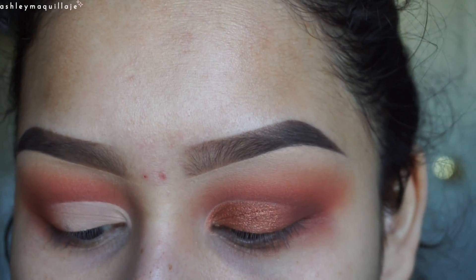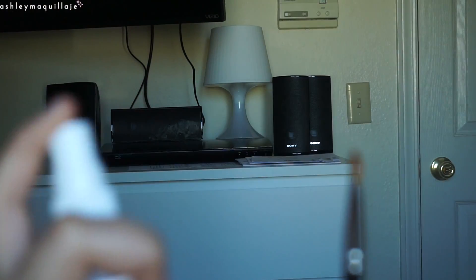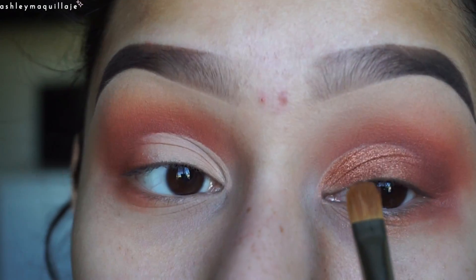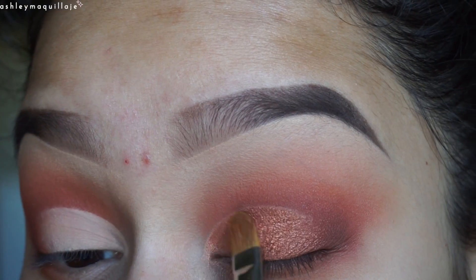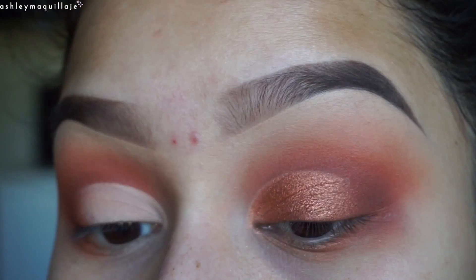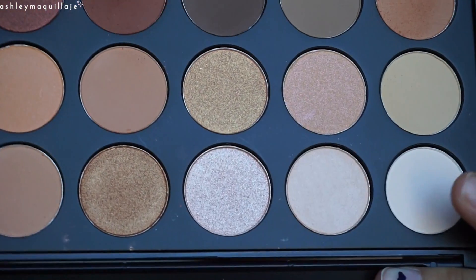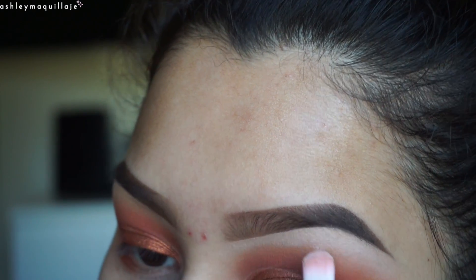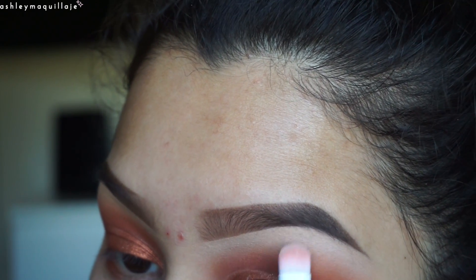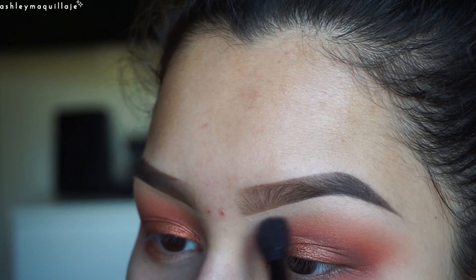I'm going to go ahead and wet my brush with my Mario Badescu facial spray — two pumps — and go back in with the eyeshadow color and pat it on to intensify. Three pumps. I'm going to take this small shader brush and take this shade right here to highlight my brow bone, then go back in with that blending brush to blend the transition shade with the brow bone color.